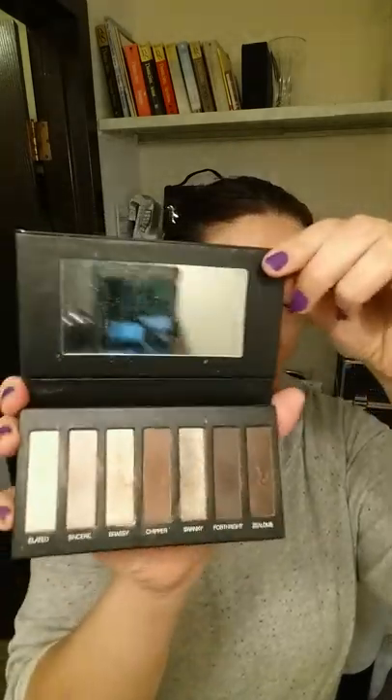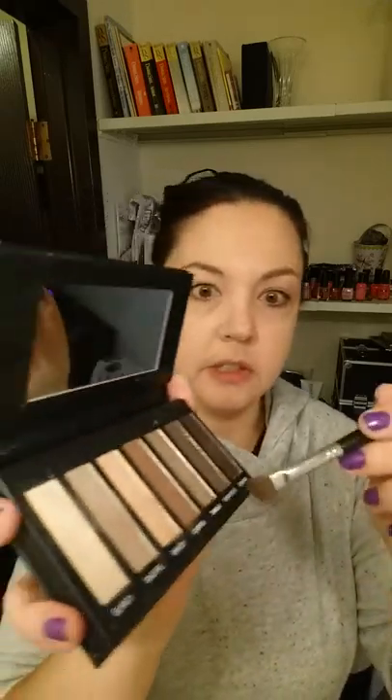They blend so well — really pretty, and all the colors go together for singles or to do a smoky eye. My favorite is number one, the browns. I'll use my angled shadow sponge brush — you can use either end, the sponge or the brush. I like to use the brush part. We'll use the 'Chipper' color and I'll show you real quick how nicely this goes on.